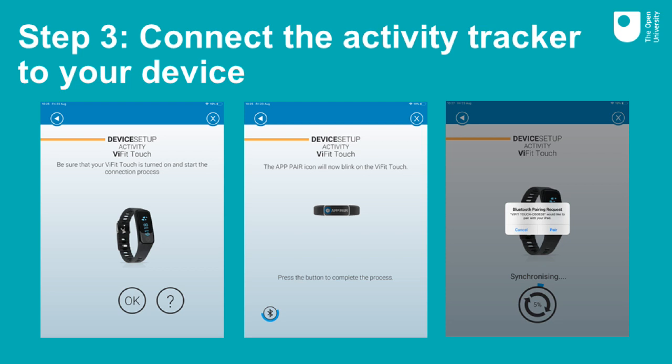There is more guidance on how to do this in the instruction manual and on the Medisana online help centre website.